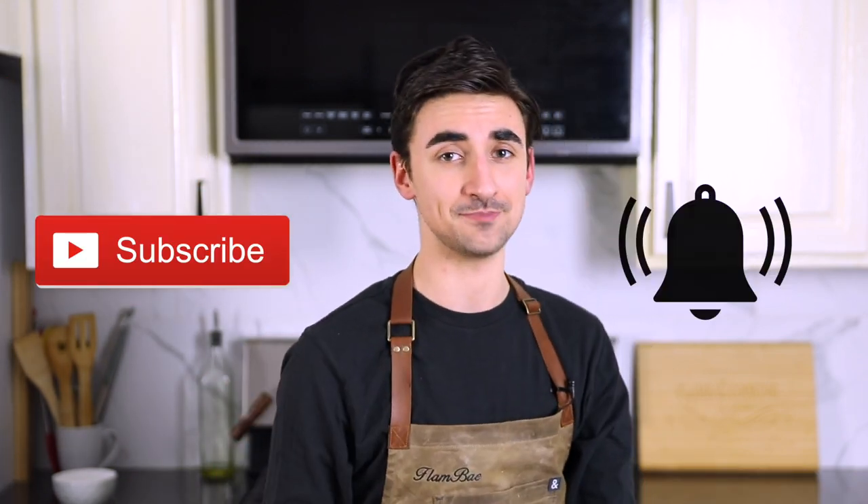Hey y'all, if you have not already, please go down and Flambe that like button, roast it for the YouTube algorithm. Please hit subscribe and tap on that notification bell. This recipe calls for 907 grams of bread flour. I think that is all too much flour — that can maybe feed a family of five. I am one person. Granted I eat a lot, but not family of five level.